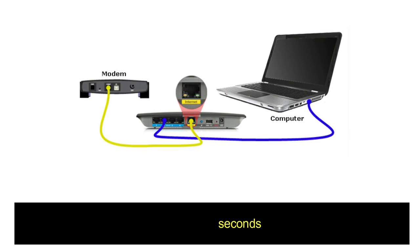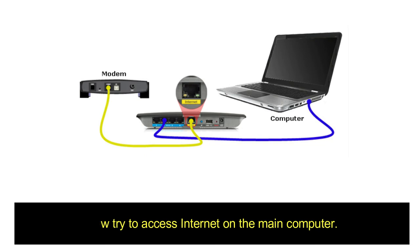Click Save Settings at the bottom. Now power cycle the network — unplug power to the router and modem. Wait 10 seconds, then plug in power to the modem only and wait 10 seconds. Now plug in power to the WRT54G and wait 30 seconds. Then try to access the internet on the main computer.